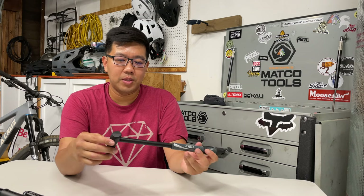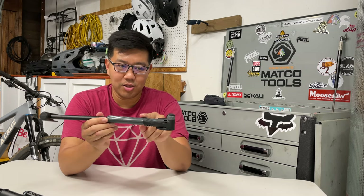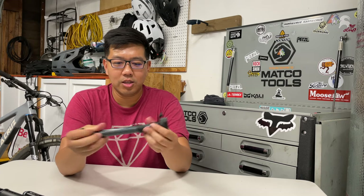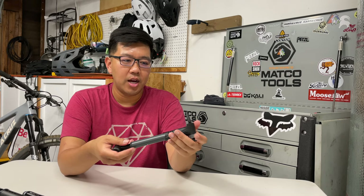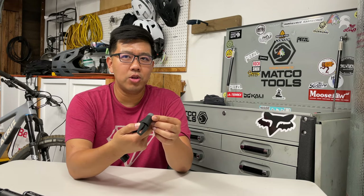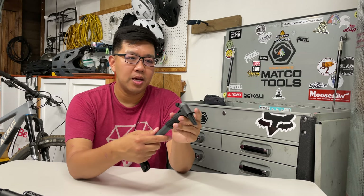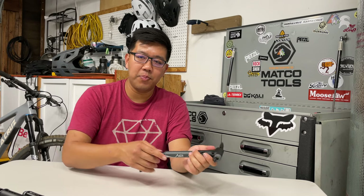The overall quality reflects the price — this is the cheapest and it feels the cheapest. Everything is plastic: the top piece, the nozzle, the center piece, and the front piece are all plastic. It's really noticeable how much cheaper it feels in use. That said, it's also much cheaper, lighter, and the efficiency is about the same. Air loss when attaching to the valve is very little, similar to the Mini Morph, and the valve itself works for either Presta or Schrader without switching sides.